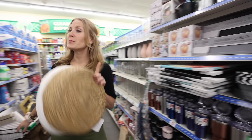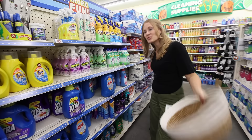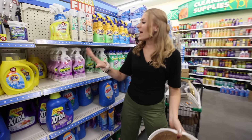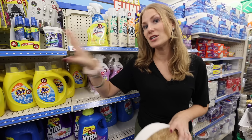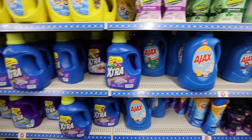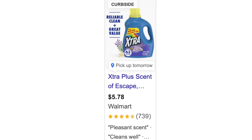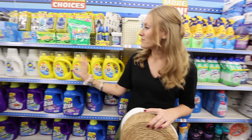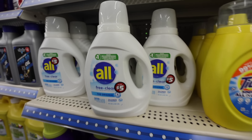I want to talk about the Dollar Tree Plus section. It continues to be rolled out in so many places around the country. You have to be careful here because not everything in this section is a good deal, but some things are. This Xtra detergent is a good deal — it's highly rated and compared to Walmart you're going to save 78 cents. However, you want to be careful with some other items; for example, All Free & Clear — you're not going to save, as this is less than $5 at Walmart.